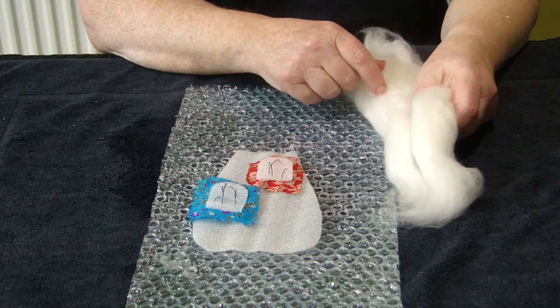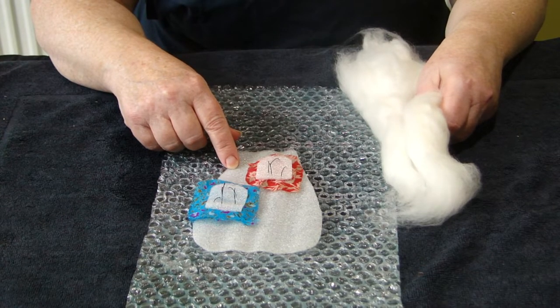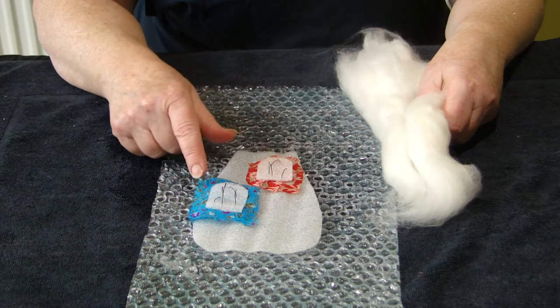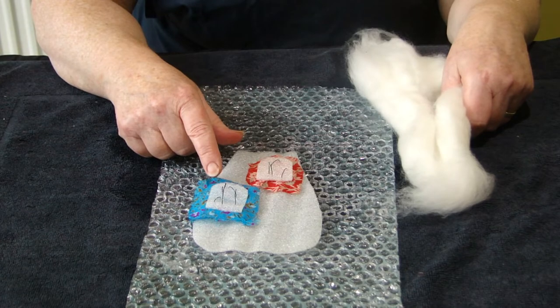Right, now we're going to start the stalk. I've cut out the resist from using the template. I've also cut out two windows and basted on the silk. This is really important: place them upside down.